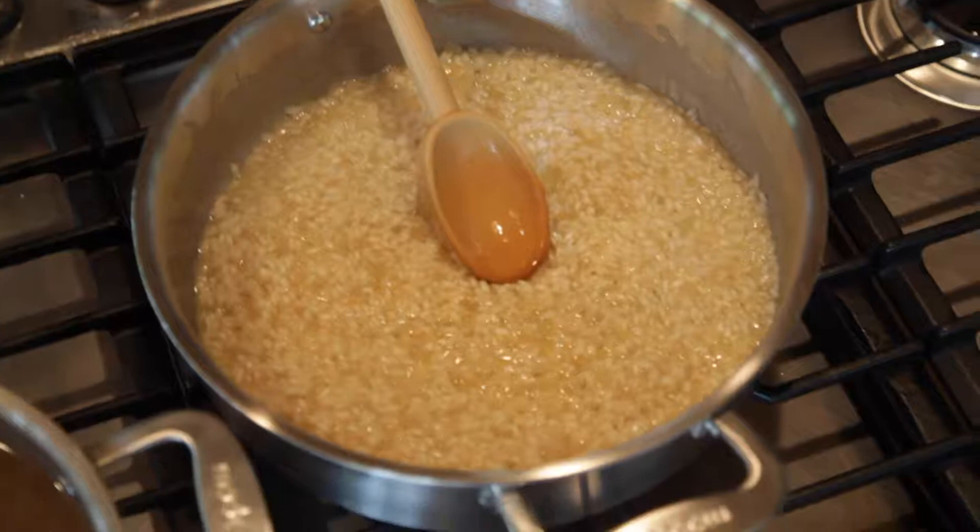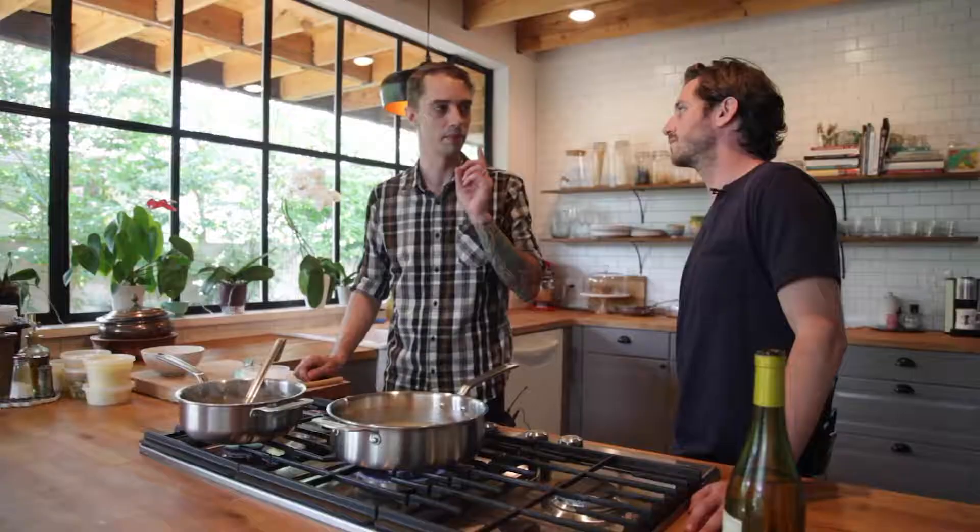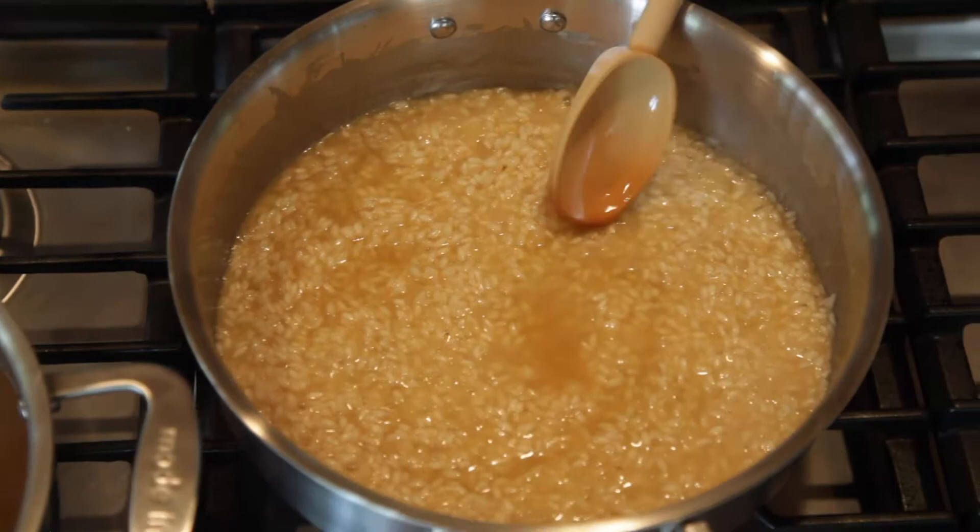An old chef that I learned from explained to me that if you have your stock at a boil, your rice kernels are basically stirring themselves. So really what I'm doing is listening for the sound — once I hear the bubbling start to subside, then I'll add my next addition of stock.